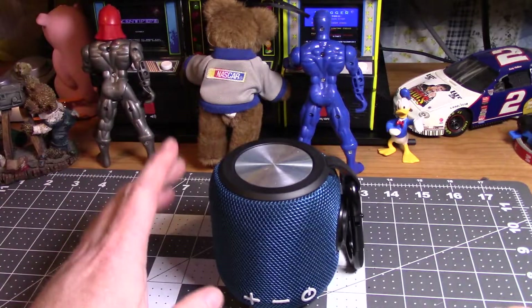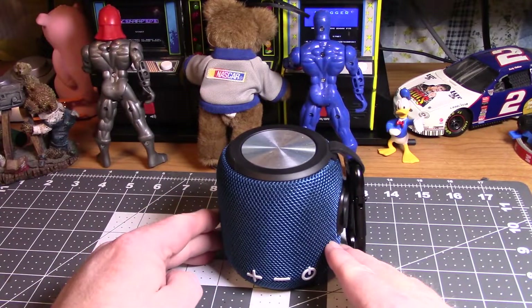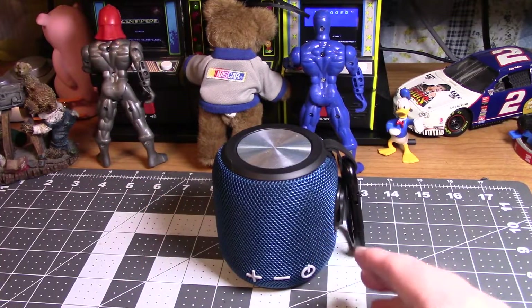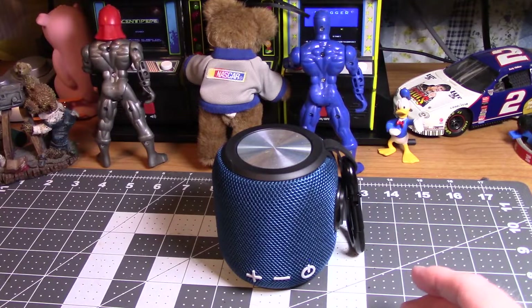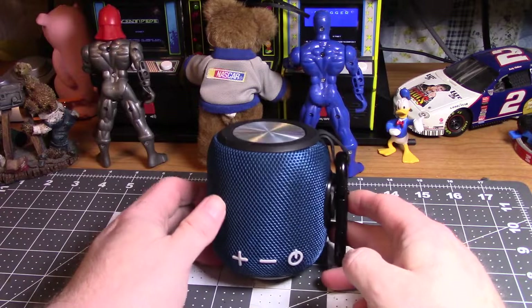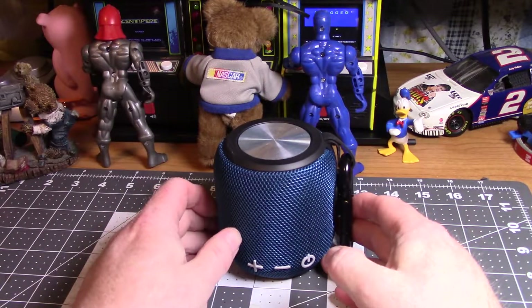You can pair it to any kind of Bluetooth device — a phone, a laptop, an MP3 player. Let me pause it. Now you can hear it, and it sounds really good. It gets very very loud.